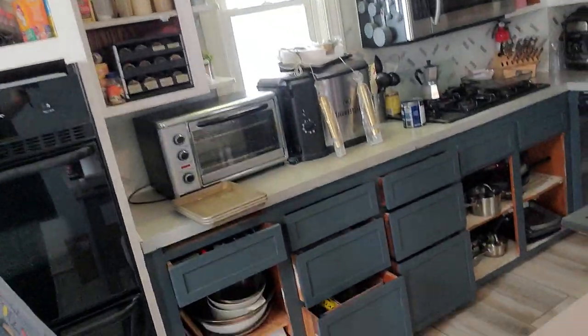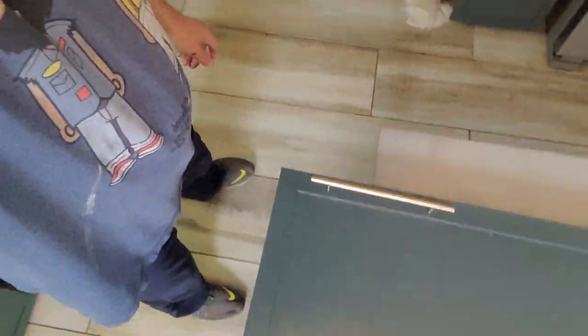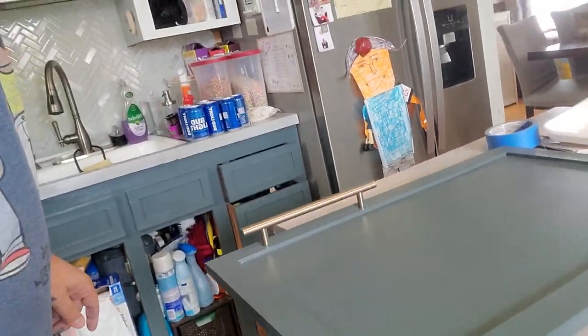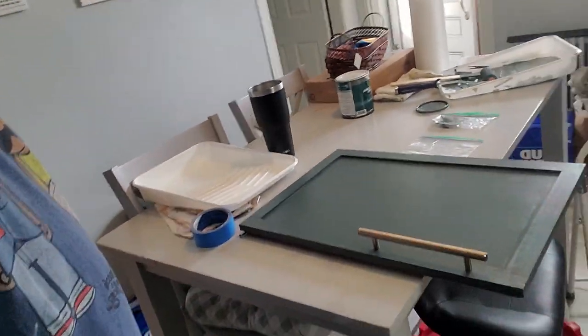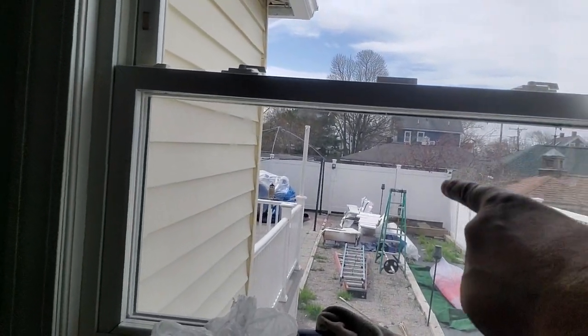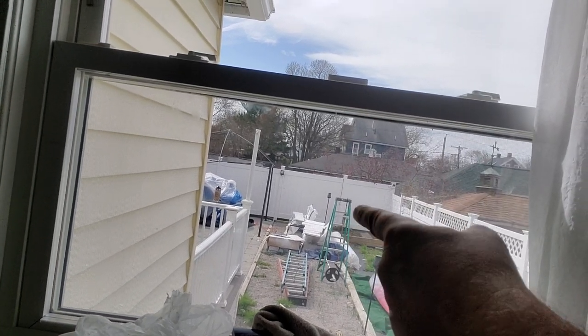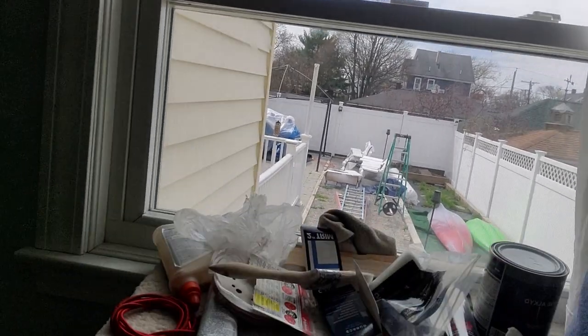The doors are going to look like this in the end — with the gold hardware going all around. So we're almost there, doing tons of work. You can see out in the yard — that's where we're spraying. I took down the booth and the protection, but we're spraying the doors with an enamel, semi-gloss white enamel that's specific for this type of work.